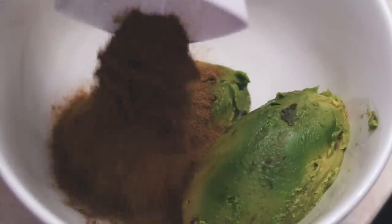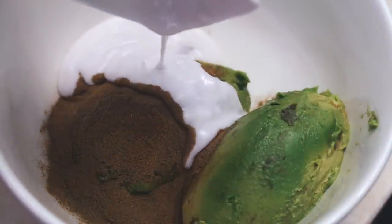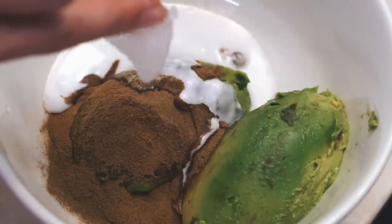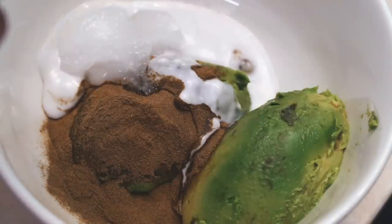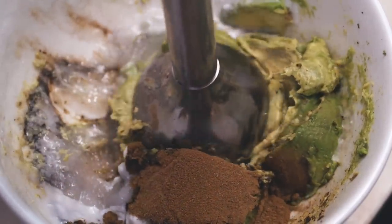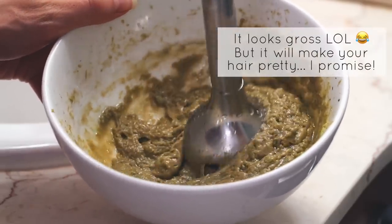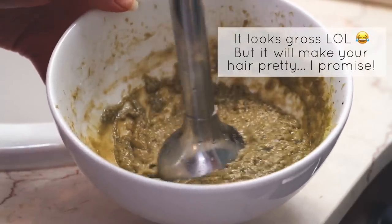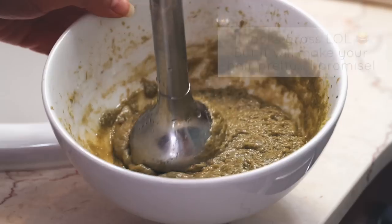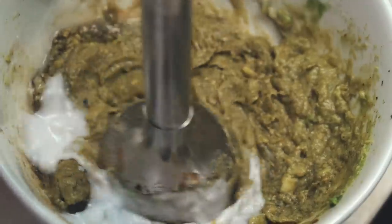To make this hair mask, you will need one avocado, two teaspoons of the collagen booster, enough coconut milk to make it the consistency you want, and around two teaspoons of coconut oil. I have really long, thick hair, so if you want, you can cut this recipe in half if you have shorter hair. I'm just using an immersion blender to blend it up — I highly recommend blending it to get it completely smooth so you don't end up with chunks of avocado in your hair. I just keep adding in coconut milk while blending to get it to the perfect consistency.